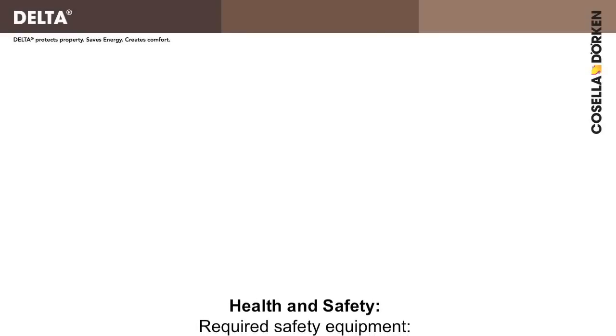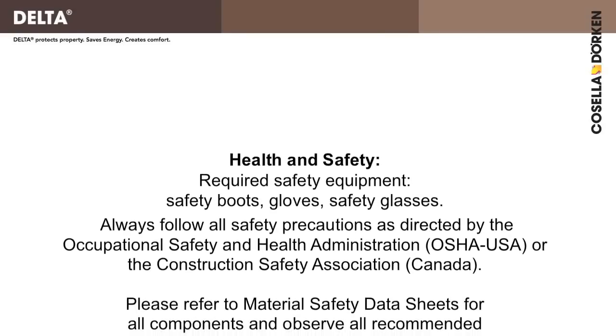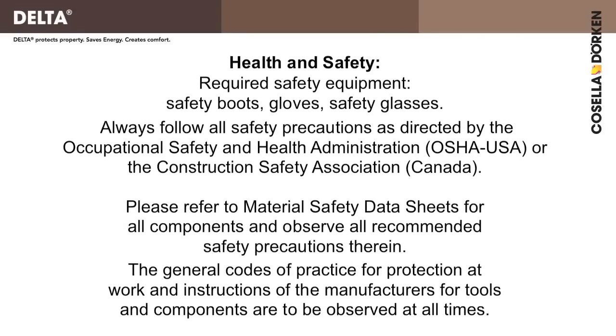Before you start, please ensure you follow all health and safety requirements. It is not worth getting injured for any project.